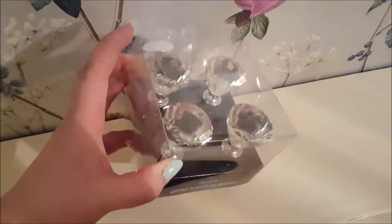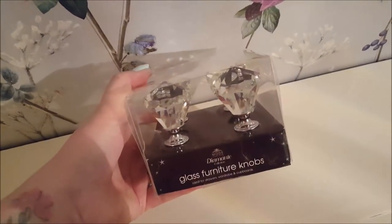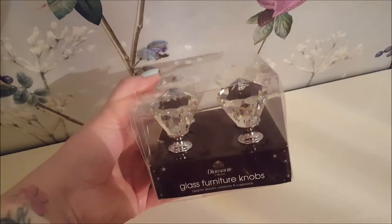Now that's done, I'm going to put on these furniture knobs. These came from B&M and they were £4.99 for four, so I'm just going to put those on as well.